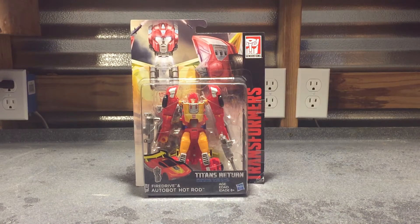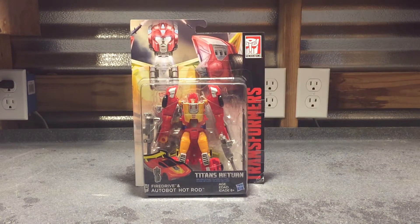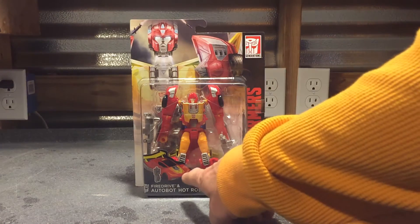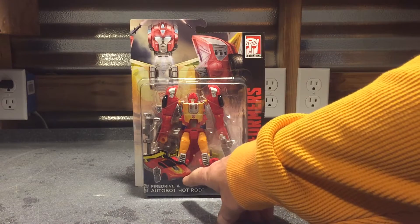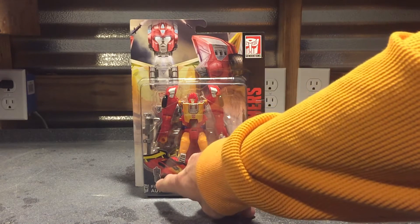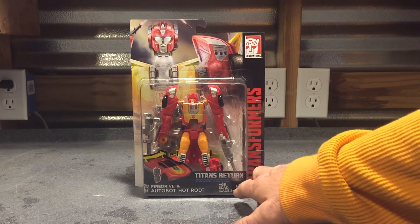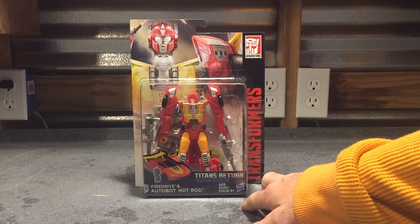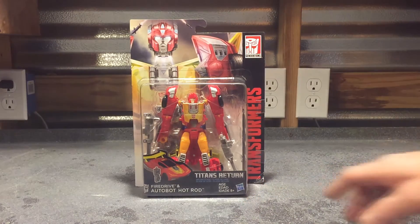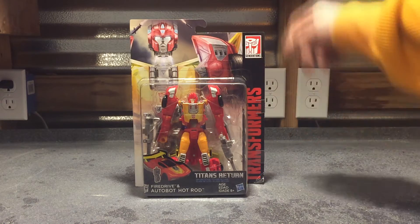As we see from the packaging, we have Fire Drive popping off of Hot Rod right here in the artwork in the background. We got Hot Rod in his car mode, which is very reminiscent of the G1 toy. We got Fire Drive there with his blind gray paint job. Says it's going to be for ages 8 plus in three different languages. Transformers up the right side of the package and the Generations logo in the top right hand corner.